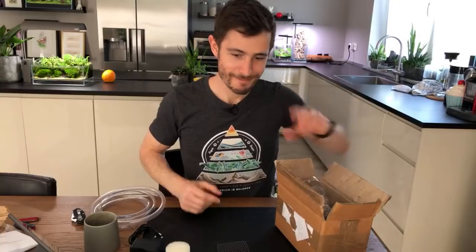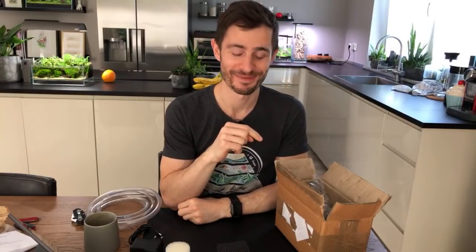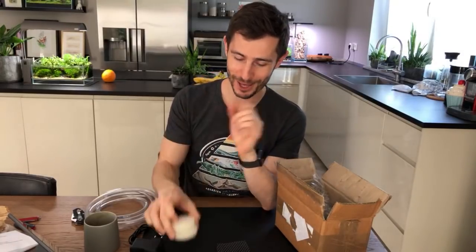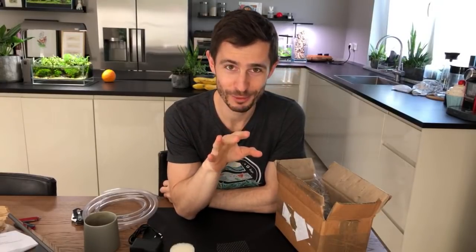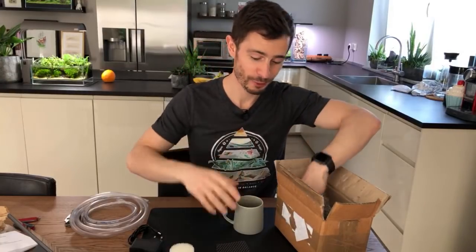Now I need your help guys. I have the filter in here and the lily pipes in here, and by the size of the filter sponges you can imagine how small the filter is. Imagine how small the lily pipes are. Comment now in the live chat - what do you want to see first, the lily pipes or the filter? The vote comes in: lily pipes, lily pipes - okay, we go for the lily pipes.